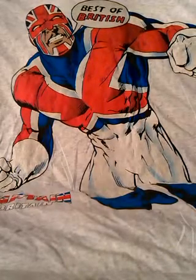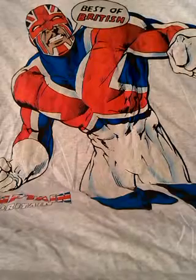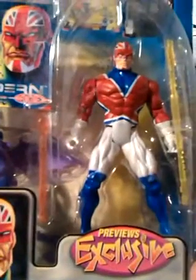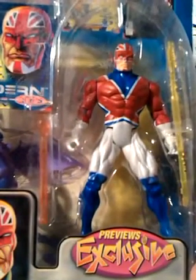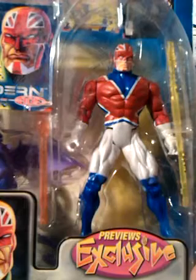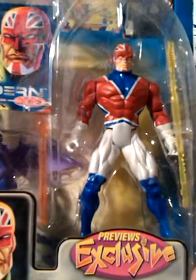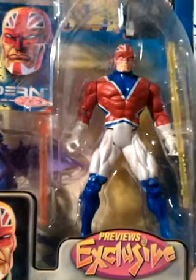This video is a look at a Captain Britain figure — an excellent Captain Britain figure by Toybiz from 1999. For me this is a masterclass in how to make action figures and I'll tell you the reasons why.